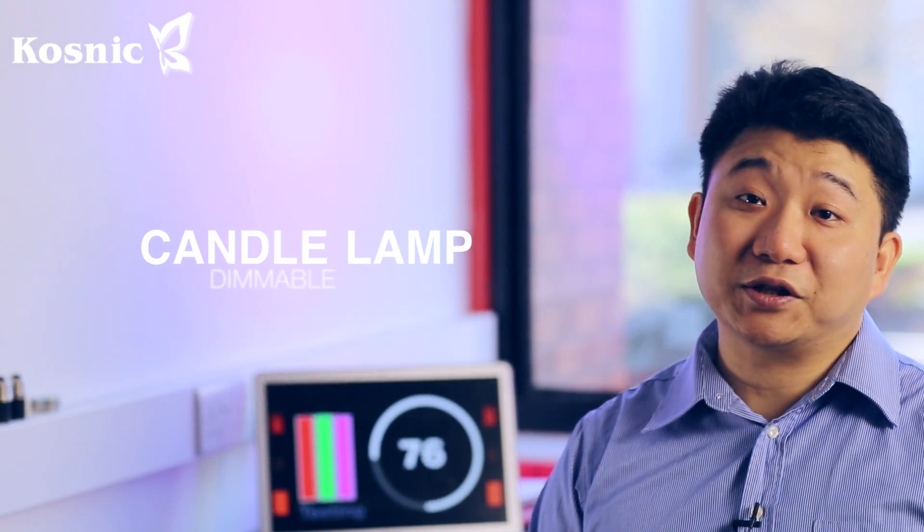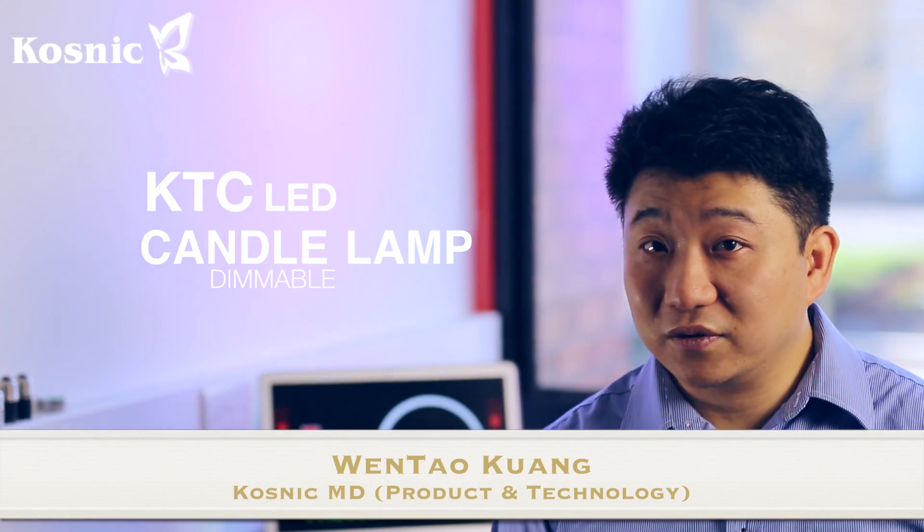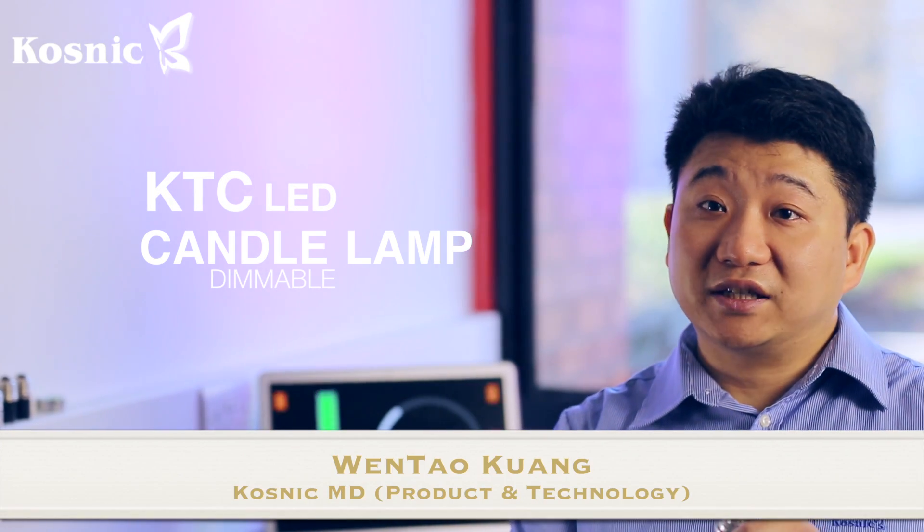Hello guys, I'd like to introduce the new KTC LED candle lamp. This is a clear candle lamp. It is dimmable, it has a luminous output of 350, that's close to a 35 watt incandescent light.